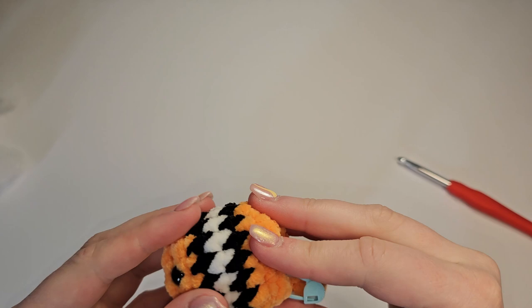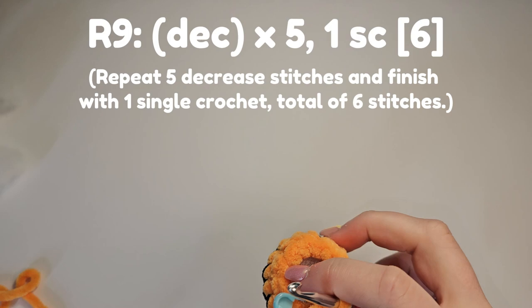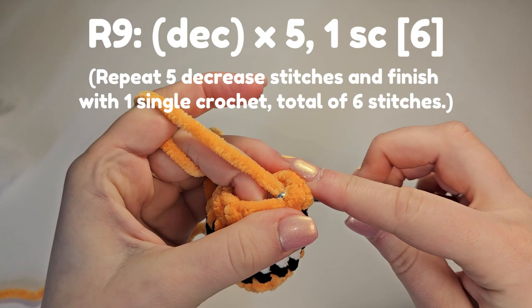We'll go onto round nine, which is five decrease stitches and a single crochet. We don't stuff the tail, so make sure any stuffing you want to add is done after this row, before going onto the tail. Decrease: insert between the front and back loop of the next two stitches, yarn over, pull through both, yarn over, pull through.